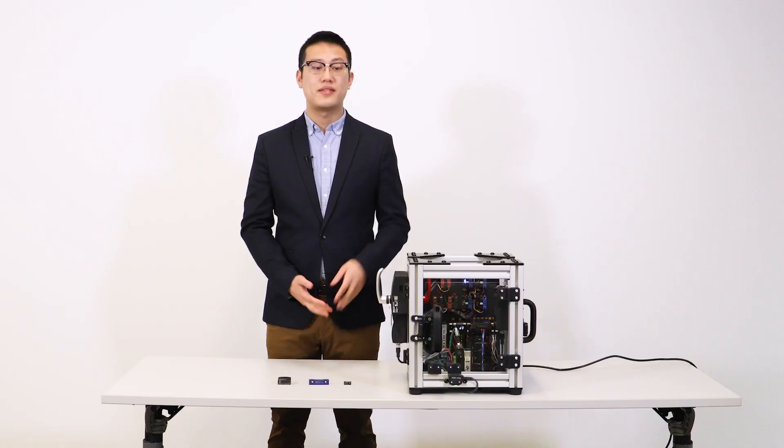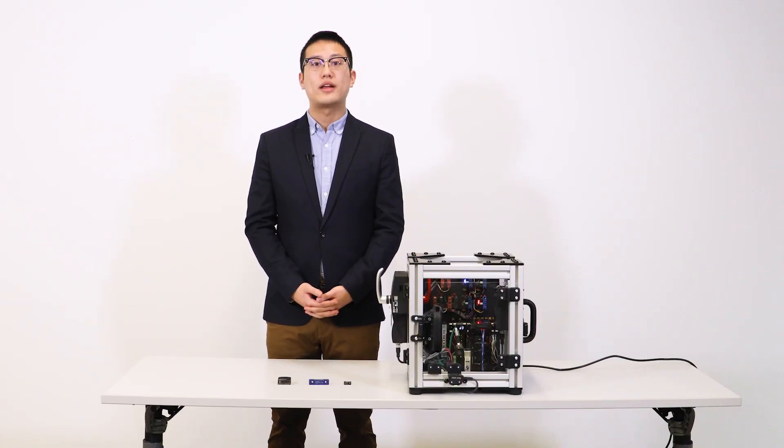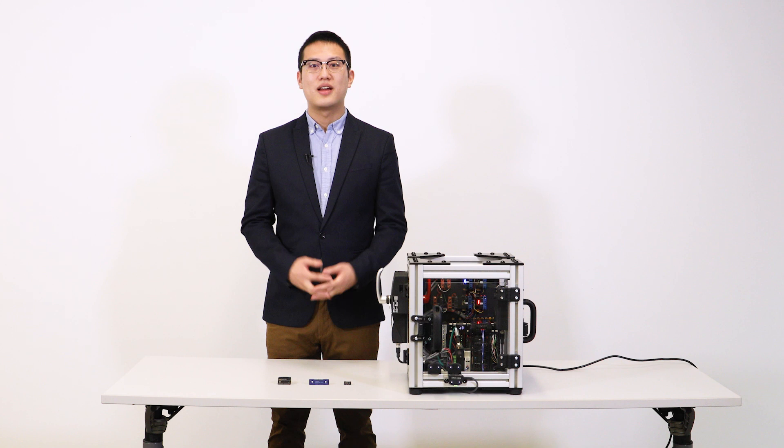That concludes this video on the features and benefits of the D41D, as well as the teaching process in this safety solution demo. If you'd like to learn more about this product or any of Omron's other safety solutions and products, be sure to visit our website at automation.omron.com. Thank you for watching.